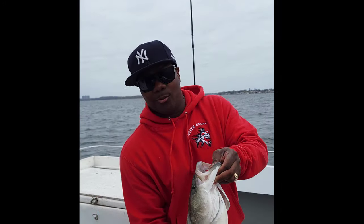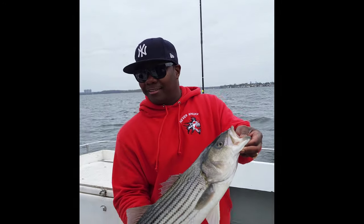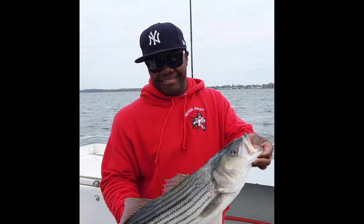All right, guys, here we go out on the water — a nice striped bass. It's going to be a nice dinner. Let's get with it.